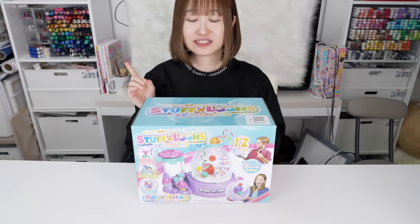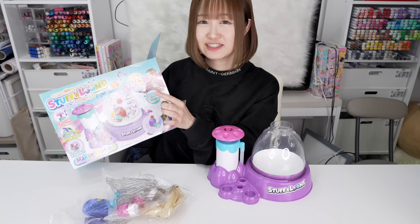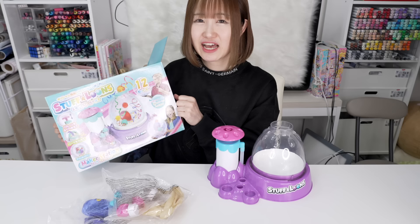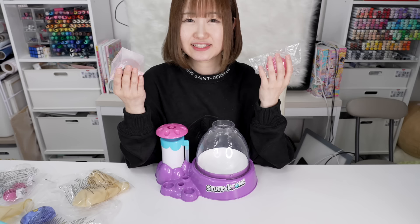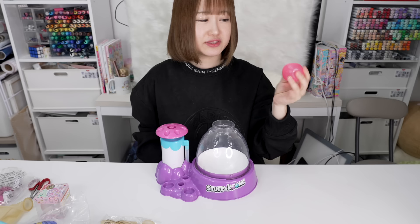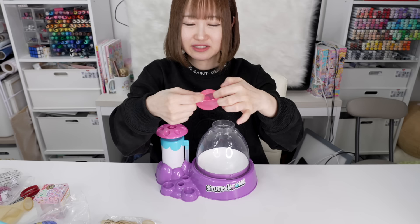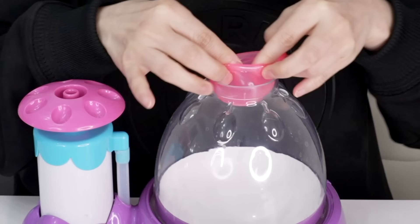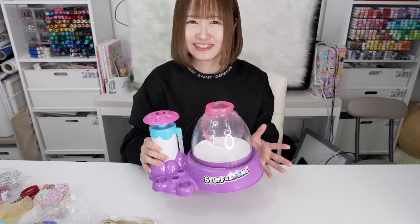First off, I'm going to be playing with Stuffalones. I actually unboxed this about a year ago so it's already opened. This is a kit where you can blow up a balloon and stuff some presents inside, but I've seen a lot of people use this to make squishies. I'm going to use these squishy balls from the dollar store and remake them into new squishies. I'll cut it open and put it in — and as you can see it kind of inflates inside. It's like magic!